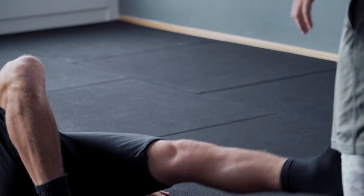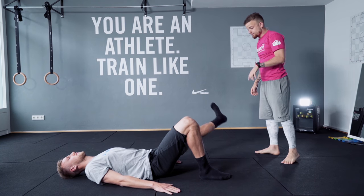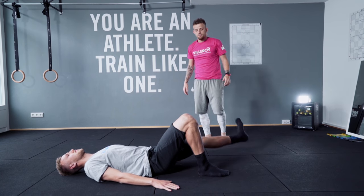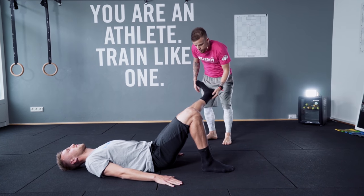Two, three, four. It's very important you stretch your leg. Six, seven, eight, nine, ten. Go to the other way now.